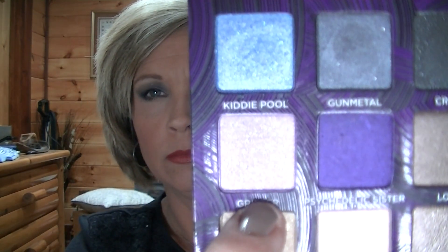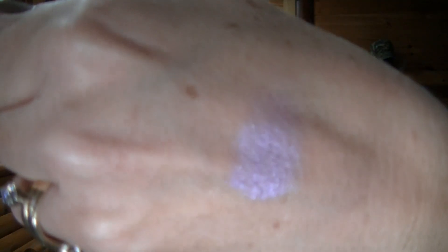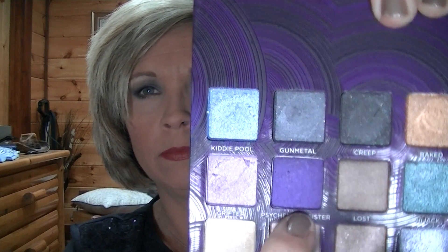Now we're going to do the second row. This one's called Grifter, and it is a pinky purple — oh, it's pretty, it's got a lot of shimmer in it. The next one, the purple one, is called Psychedelic Sister. I think some of these they have the singles in.